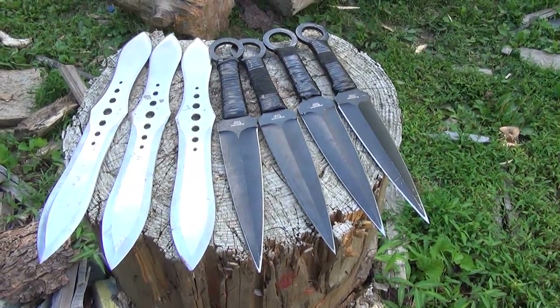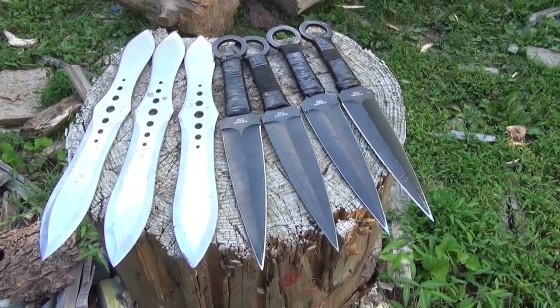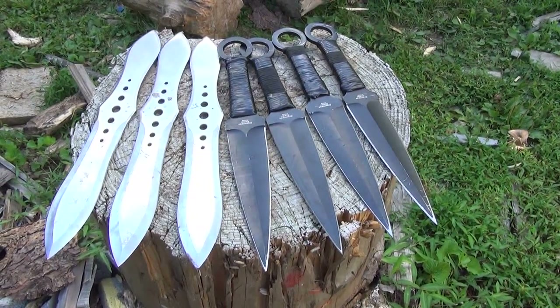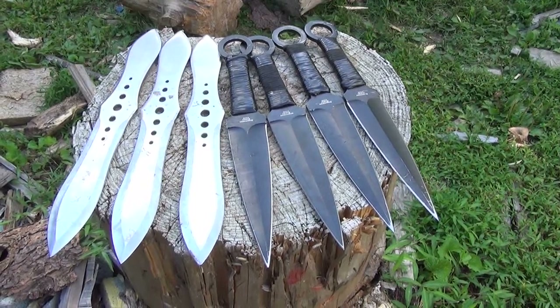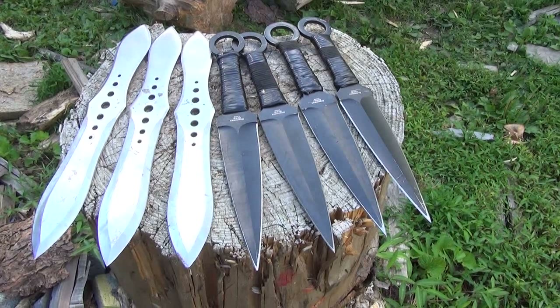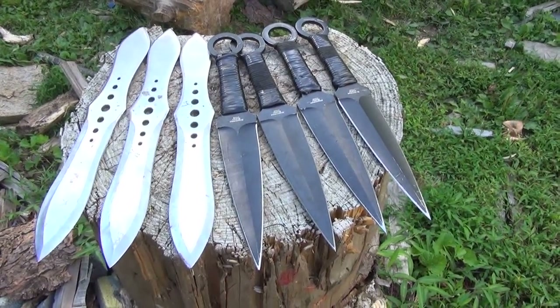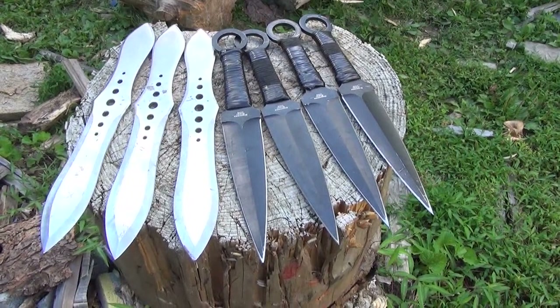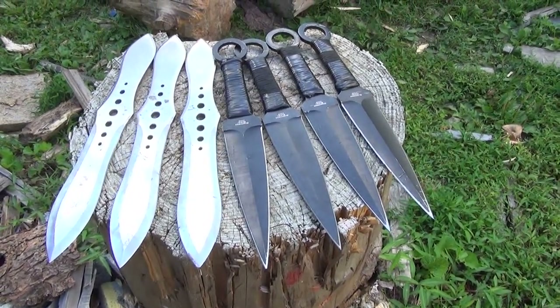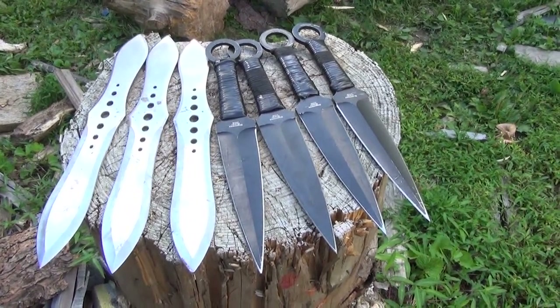I'm not really trying to go for distance or power or anything else. I'm just trying to consistently stick all seven. I'm going to show a couple times where I almost made it, a couple fails, but I'm just going to show those because that makes it so much sweeter when you're able to do it after a lot of hard work.